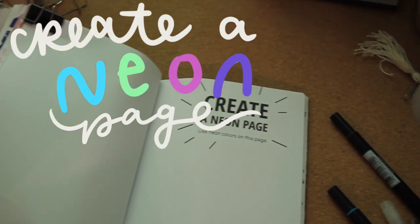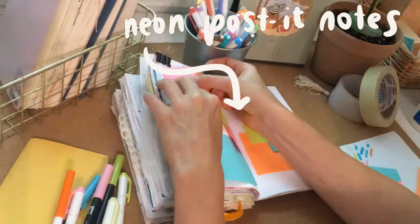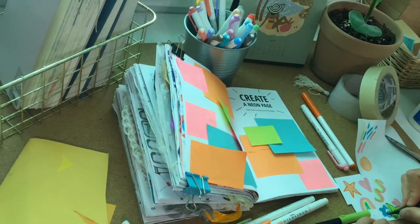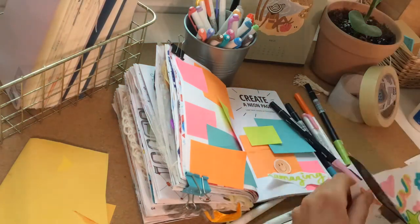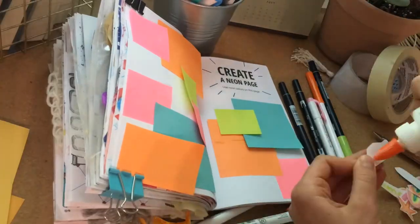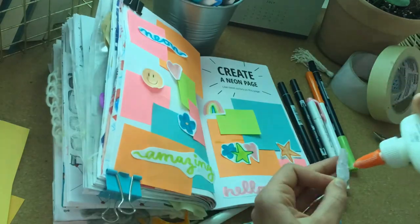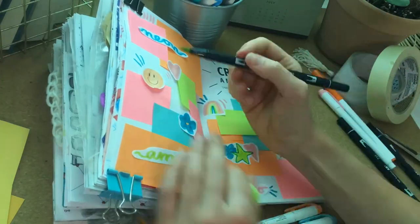The last page I completed says 'create a neon page.' I didn't have a lot of neon markers, but I did have a lot of neon sticky notes, so I decided this was a great opportunity to use them. I just played around with their placement on the page, layering them in an abstract way. I also made these fake stickers on a separate piece of paper with colors that were sort of neon. Since I didn't have neon colored markers, this was the best I could do — I cut those out and glued them onto the page.